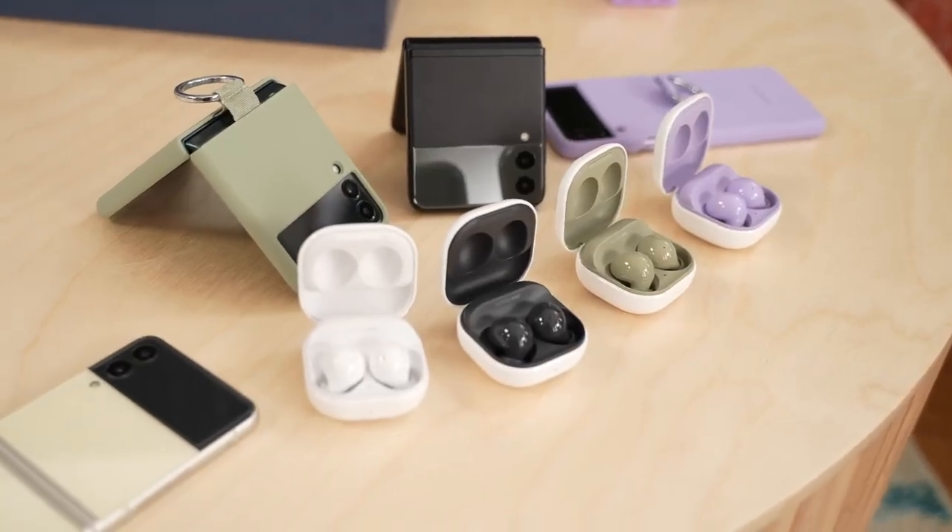The Galaxy Buds 2 are here, and I have been checking them out for a while here on the channel, so you guys will know which is the best Galaxy Bud to pick up. If you're watching this for the very first time, go ahead and smash that subscribe button and the notification bell to get notified for more videos like this on the channel.